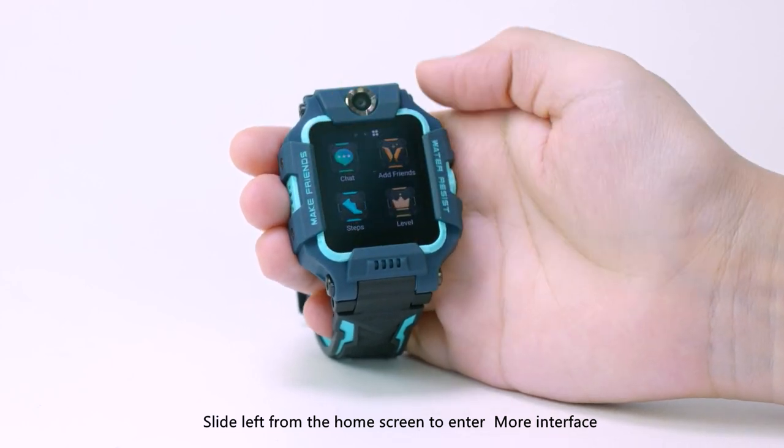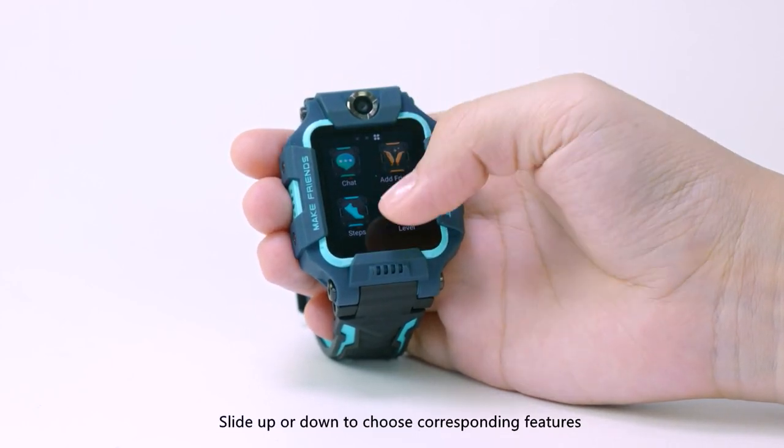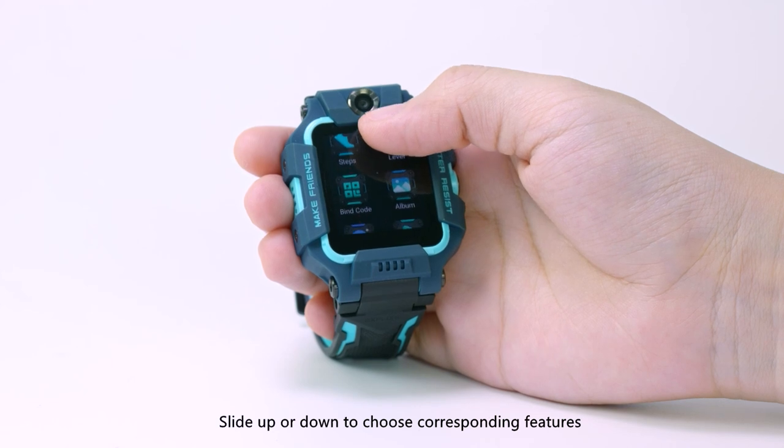Slide left from the home screen to enter the more interface. Slide up or down to choose corresponding features.